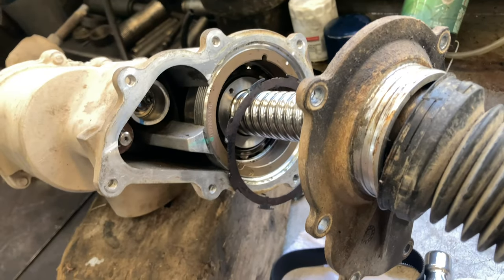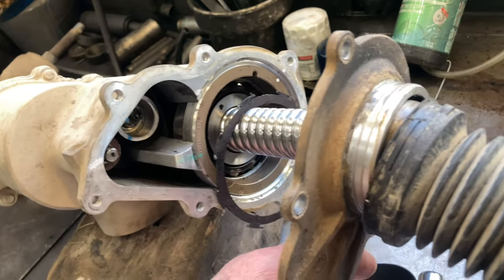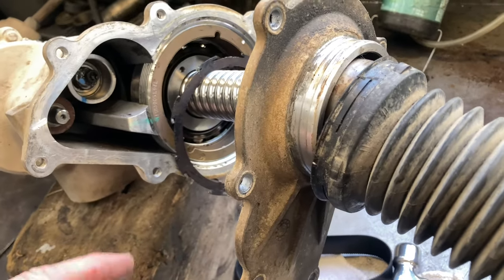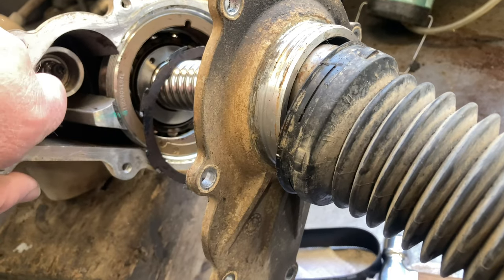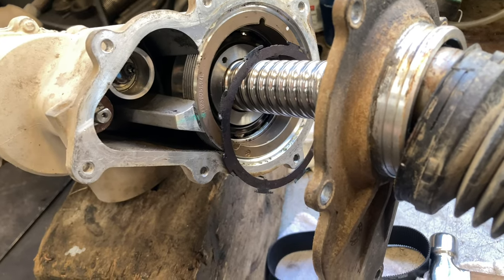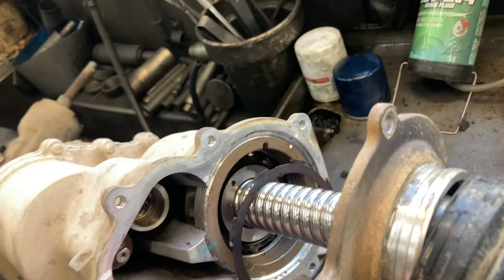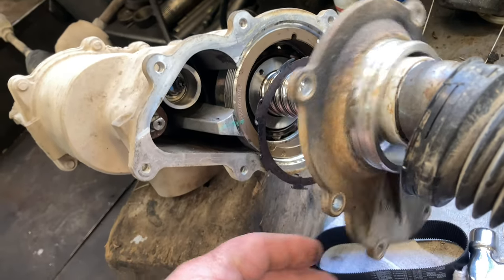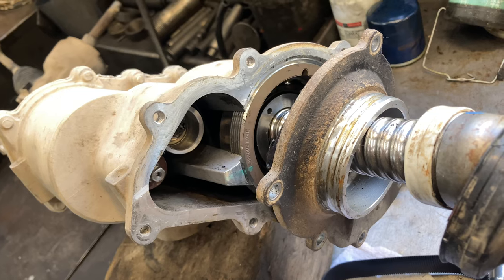This is the electric power steering rack off a 2014 two-wheel drive F-150. In their infinite wisdom, they put a rubber belt in here to provide the power. I'm not going to show you how to take this off — if you can't take the rack off, you shouldn't be screwing with this. You can do it on the truck, but we chose not to because we wanted to get it clean, and I just don't like working underneath the car.